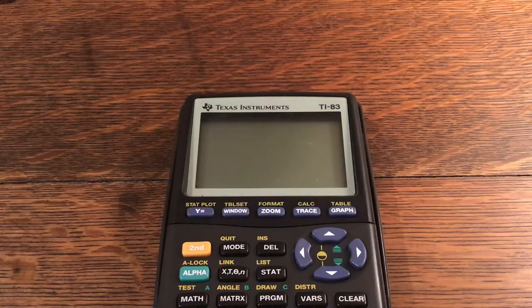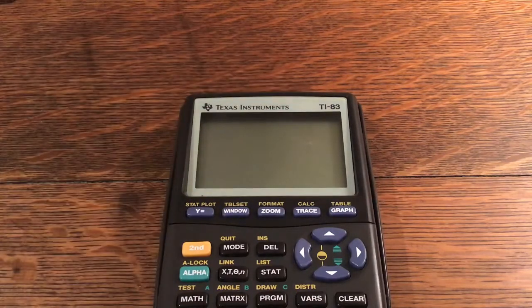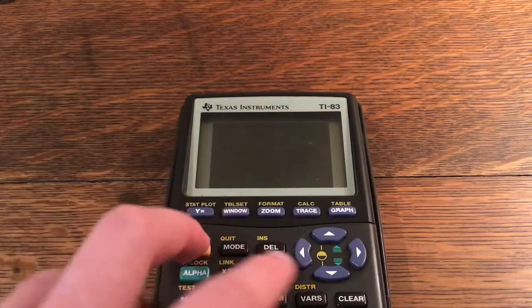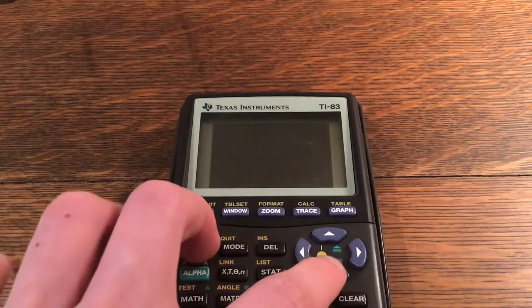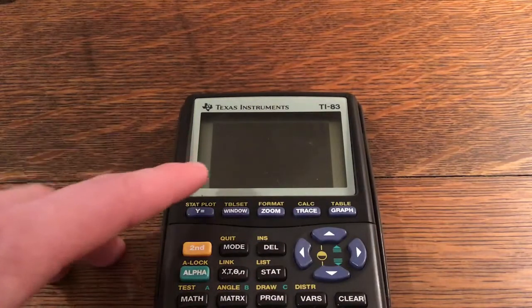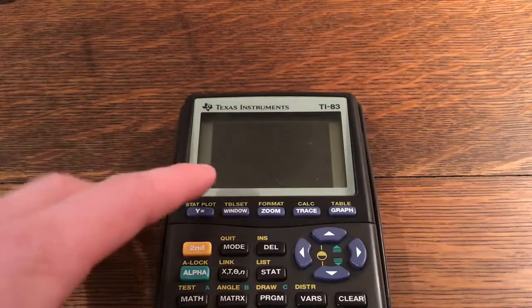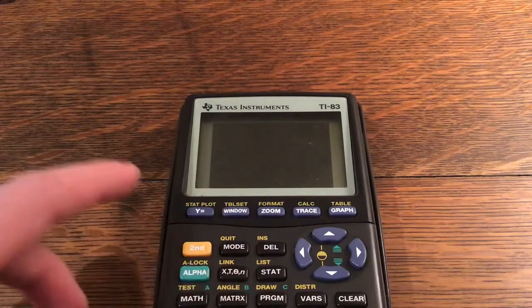Hello and welcome back to another video of CalcNerd. Right now I have a TI-83 — this is actually my friend's calculator. As you can see, the screen is kind of glitched. One way to maybe solve this, and it does not work on this one, is to click second and the down arrow, which changes the resolution. It just does not work on this calculator. So what I'm going to do is take it apart. The most likely culprit is the ribbon cable between the screen and the main board of the calculator.